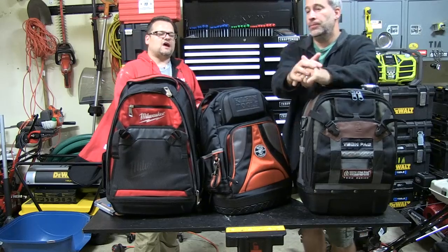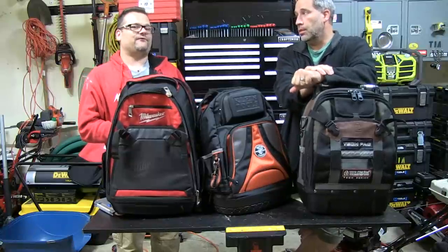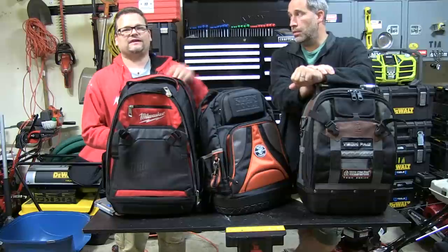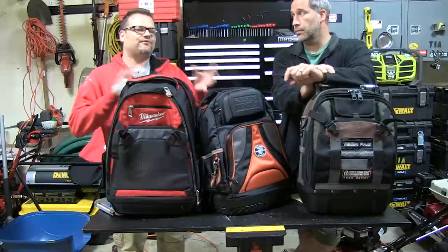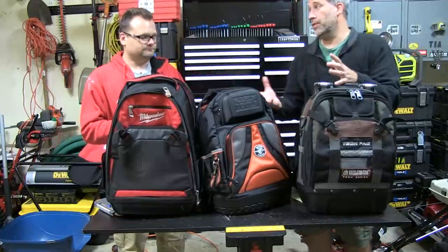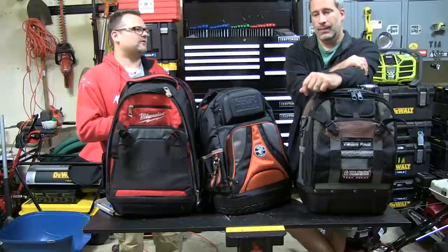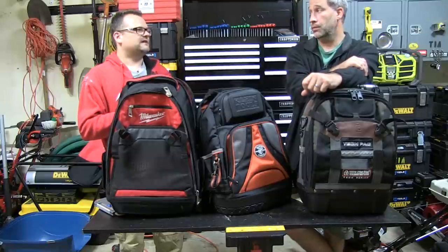That's it for Tool Talk. Hopefully this was an okay Tool Talk. Every Friday is going to be a Tool Talk or some Tool Fight brought to you by RotoZip — we'd like to thank RotoZip for that. Don't forget to click the link below and check out their site. RotoZip's got some pretty cool tools out lately, and we've got some pro videos coming out with them — we're a few weeks away yet.